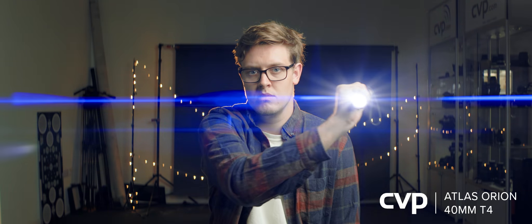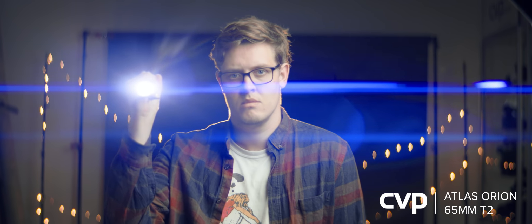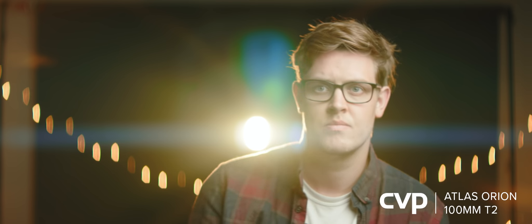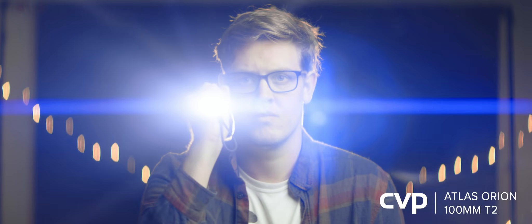The 40mm has a very busy flare with a lot of circular flares showing wide open and a few when stopped down. The 65mm is very similar to the 40 but with much less circular flare. The 100mm doesn't have the dual horizontal streak like the other two lenses and has a large circular flare which is reduced in size when stopped down.